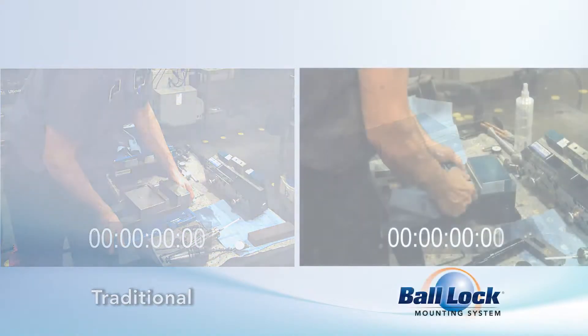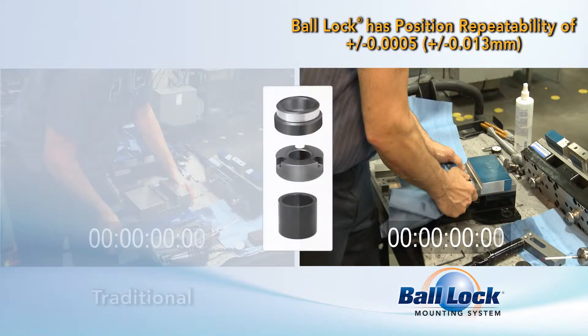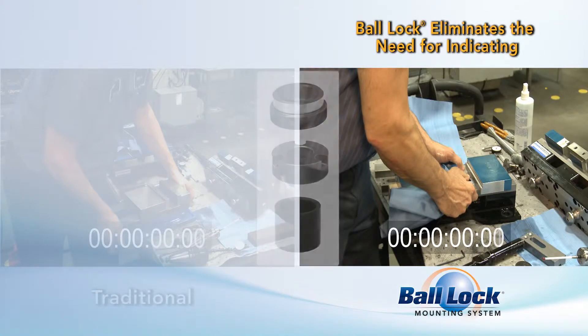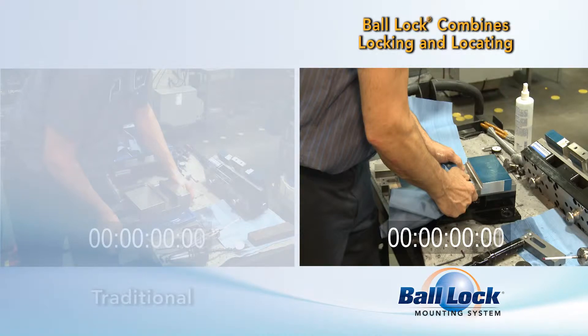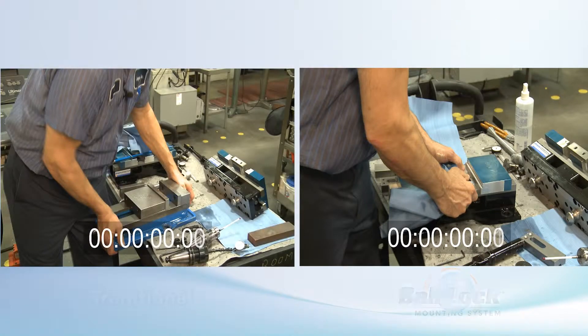On the right is the Juergen's ball-lock system. Once you pre-install ball-lock receiver bushings into your subplate or fixture plate, you can easily mount a vise without indicating. To set up, the operator simply installs ball-lock shanks in the jigsaw base of the vise and tightens them down with a hex key. Then he loads the parts to be machined and he's ready to go. Plus, the ball-lock vise holds two parts at once, eliminating the need for an extra setup and making your work even more efficient.